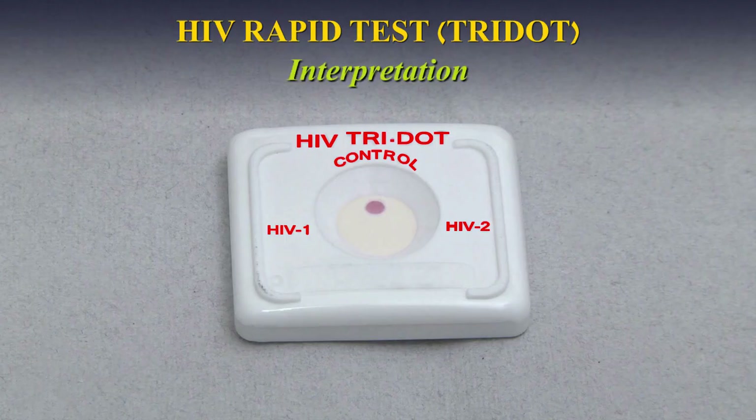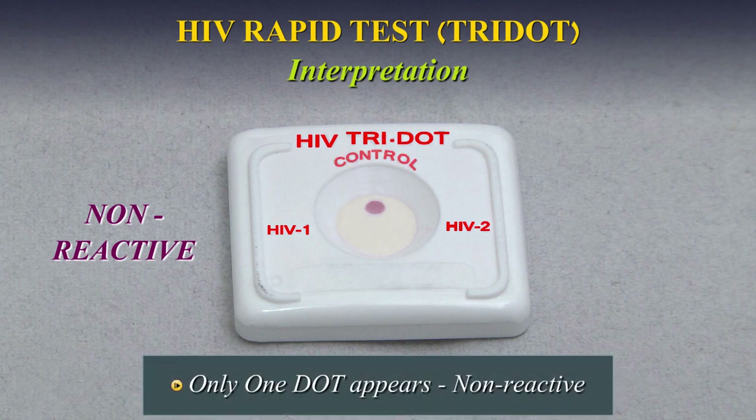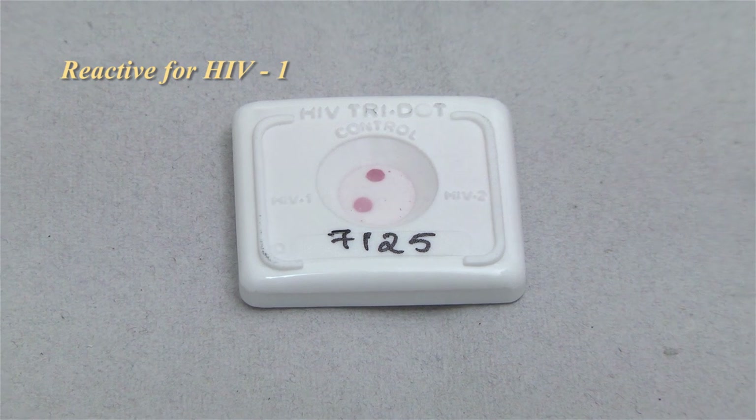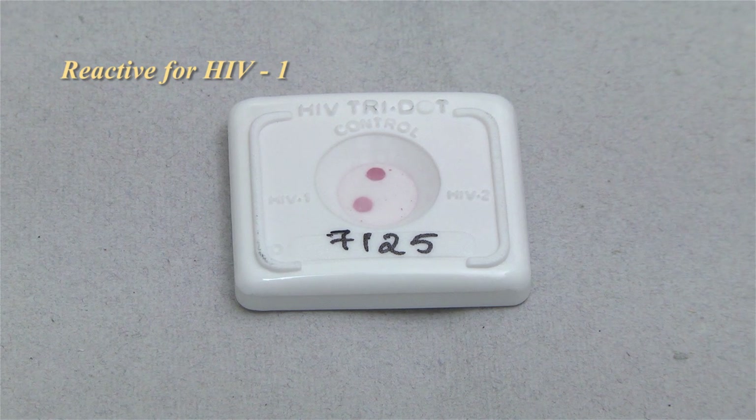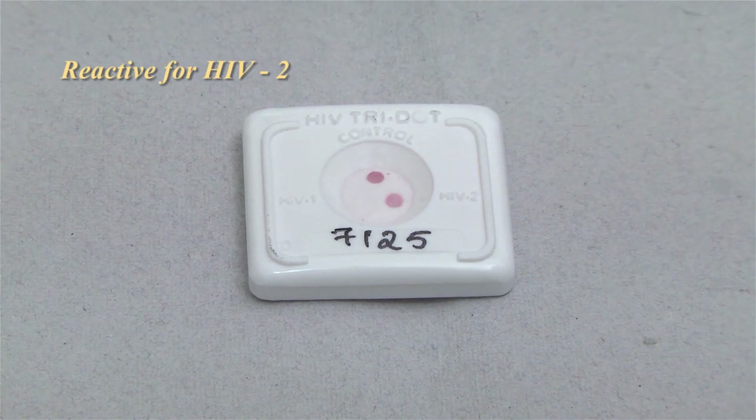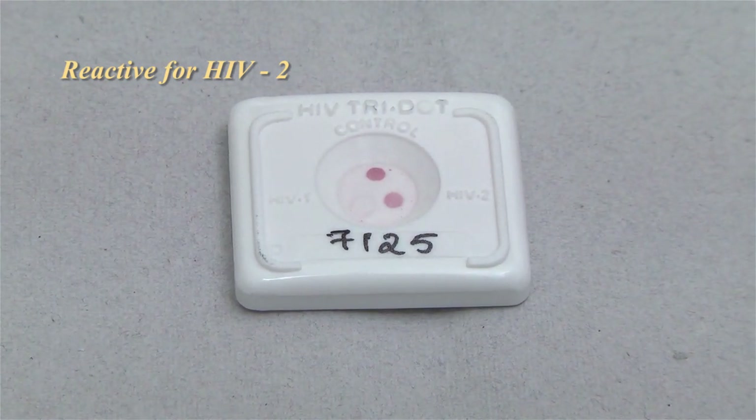Interpretation: Non-reactive — If only one dot, that is, the control dot appears, the specimen is non-reactive for antibodies either to HIV-1 or HIV-2. Interpret sample as non-reactive. Reactive — If two dots, one for the control and the other for HIV-1 appear, the specimen is reactive for antibodies to HIV-1. If two dots, one for the control and the other for HIV-2 appear, the specimen is reactive for antibodies to HIV-2.